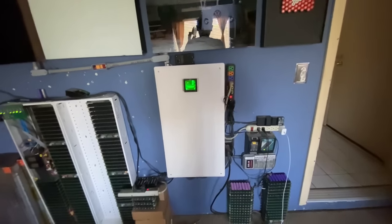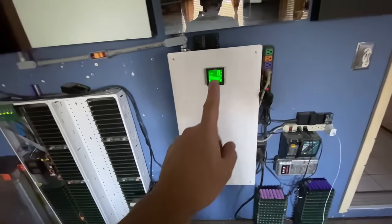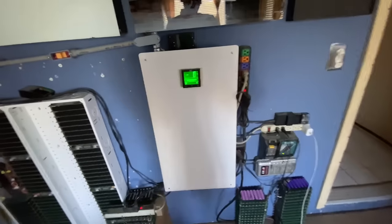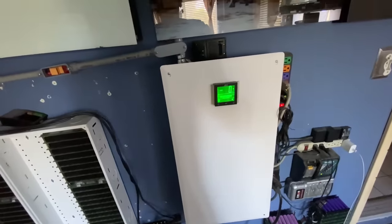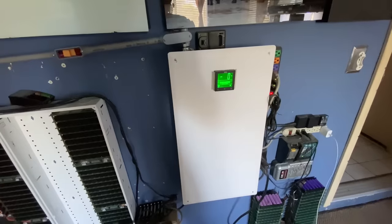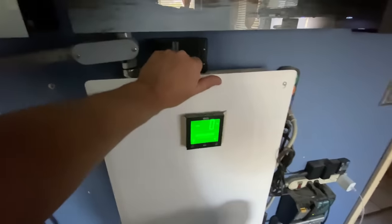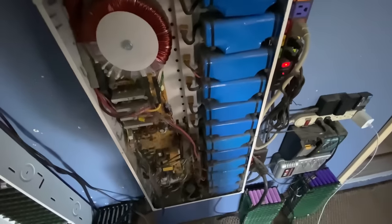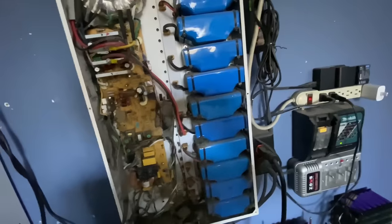A lot of people have been asking me why I never made a video about this. This is my little backup power wall that I have at home, and the reasons why I never made a video are no longer present, so I figure why not make a video about it. Let me show it to you — this hasn't been opened up in a while because it's been working.